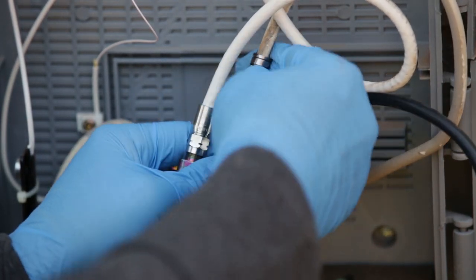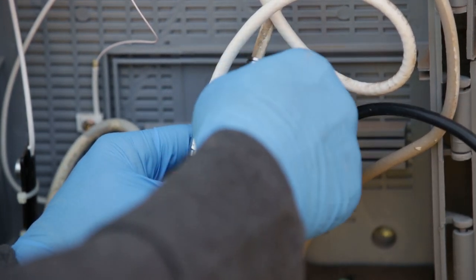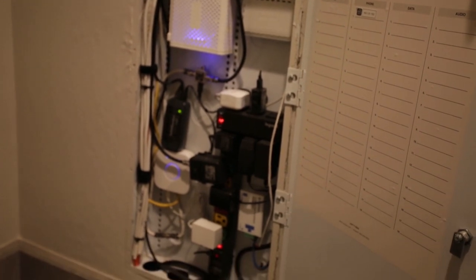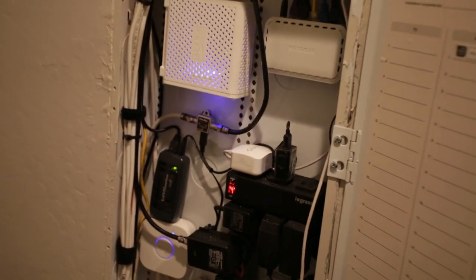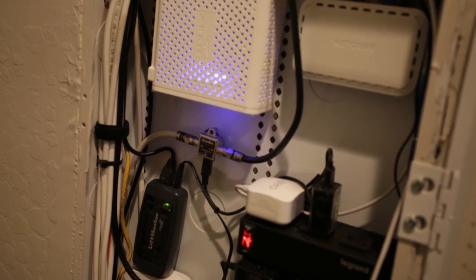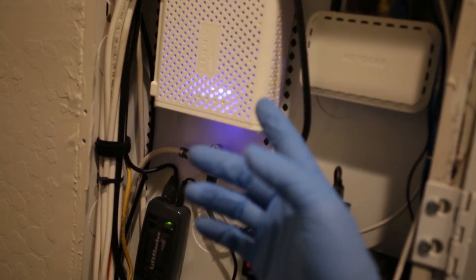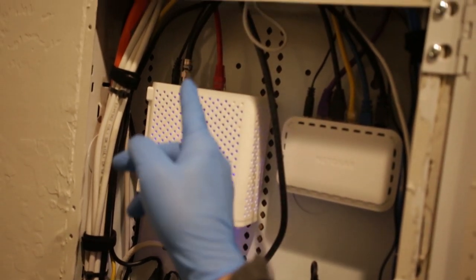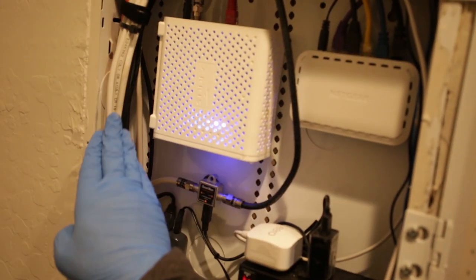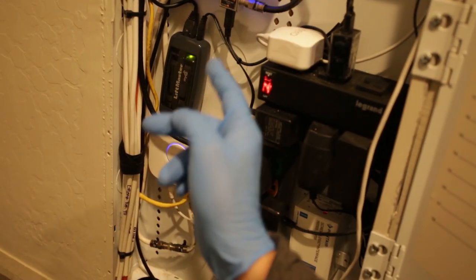We will now connect the coax from the antenna into the grounding block input. Then we connect the Channel Master lightning surge suppressor to the grounding block output to offer an added layer of protection against surges. We are now inside the home at the structured wire panel where the internet cable and the coaxial cable from the antenna both run to before being distributed throughout the house. Before splitting the antenna signal, the preamplifier power inserter needs to be installed. The first step is to connect the coaxial cable from the antenna into the power inserter input. Then run coaxial cable from the power inserter output directly into the back of your television or receiver for homes with only one TV, or into a splitter for homes with multiple TVs. Finally, with the included power supply and cable, connect power to the preamplifier power inserter.